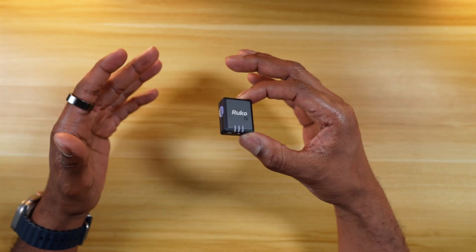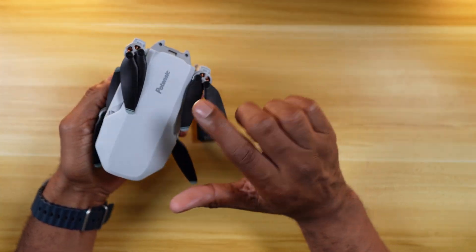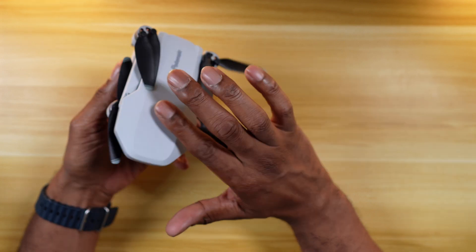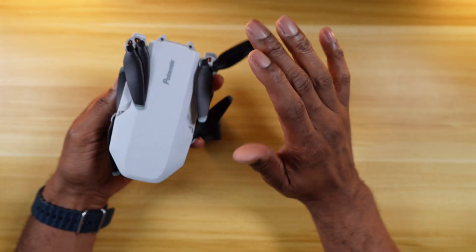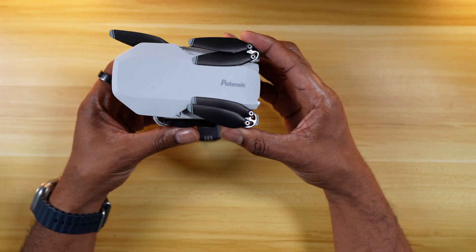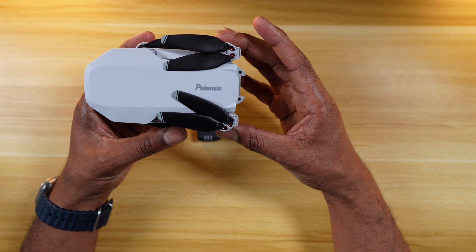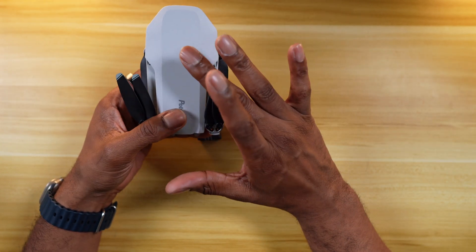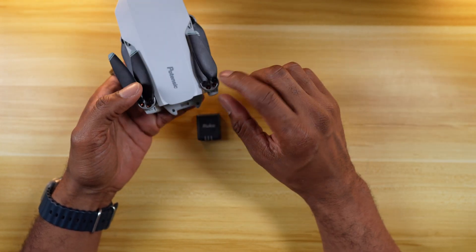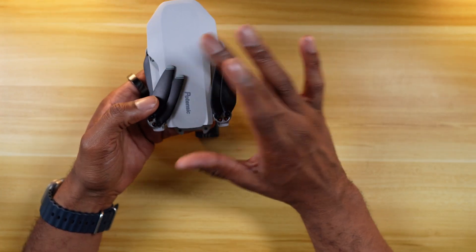But there's still some that don't. When we get outside, I'm actually going to be mounting this module to the Potensic Atom — this is the three-axis version, and it's sub-249 grams. So technically, if you're flying it recreationally, it does not require remote ID. But this is the one I'm going to be using to demonstrate the RID module here because it does not have it built in.